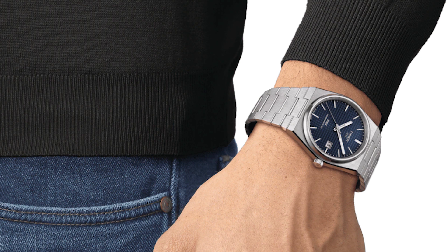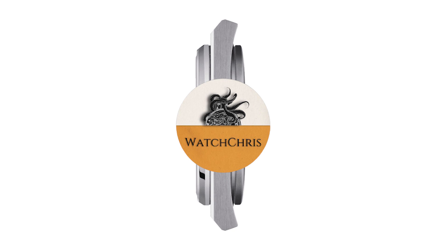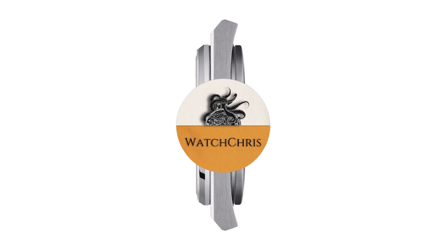Please don't forget to hit that bell icon, hit that like button — it's really important for the channel. Subscribe if you have not, it helps me bring you these news videos. Also don't forget to follow me on Instagram at watchchrisblog. I have some Amazon links in the description — if you click those links it helps support the channel and it doesn't cost you anything extra. Thank you for logging on and I'll catch you guys in the next video.